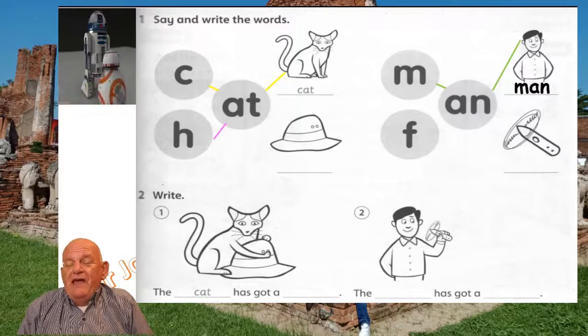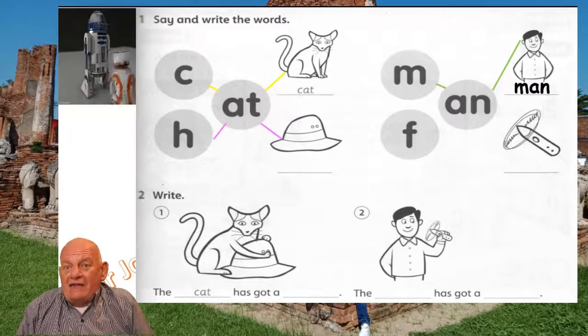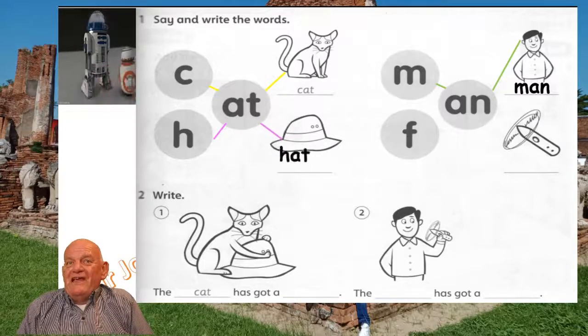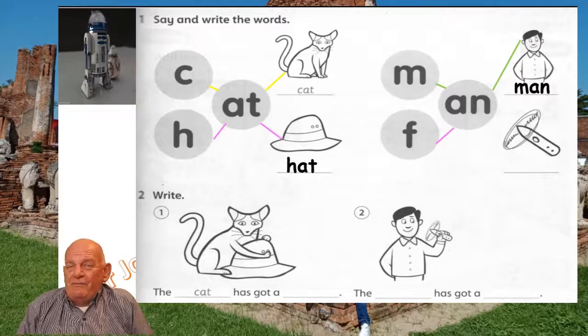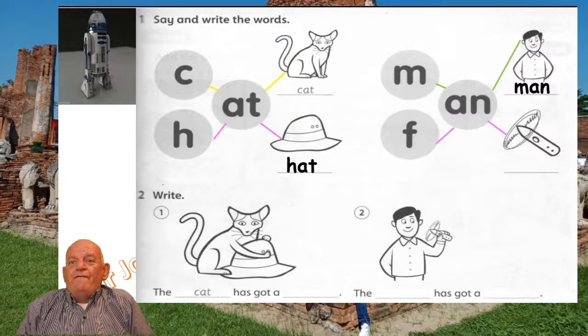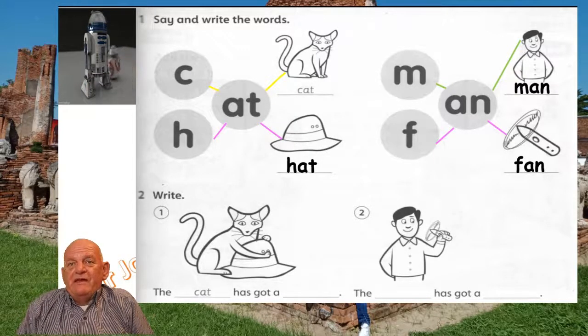The next one we need a pink pencil. Connect the H to the At and the At to the Hat. Write Hat — H, A, T. Then we go from the F to the An, still with the pink pencil, and the An to the Fan. Write the word Fan — F, A, N. So then we've got cat, man, hat, fan.